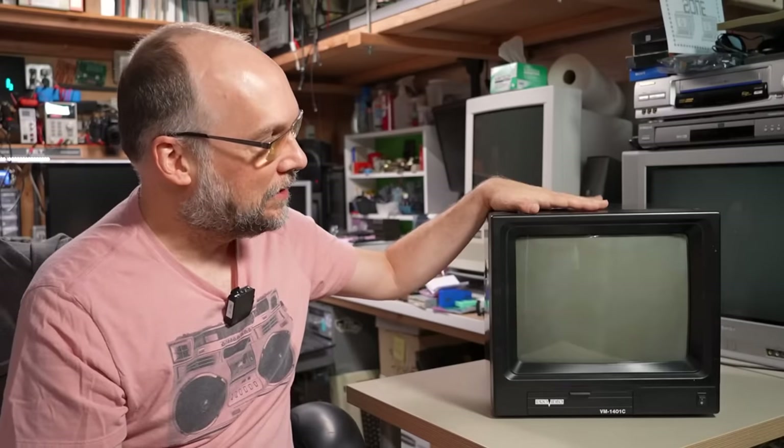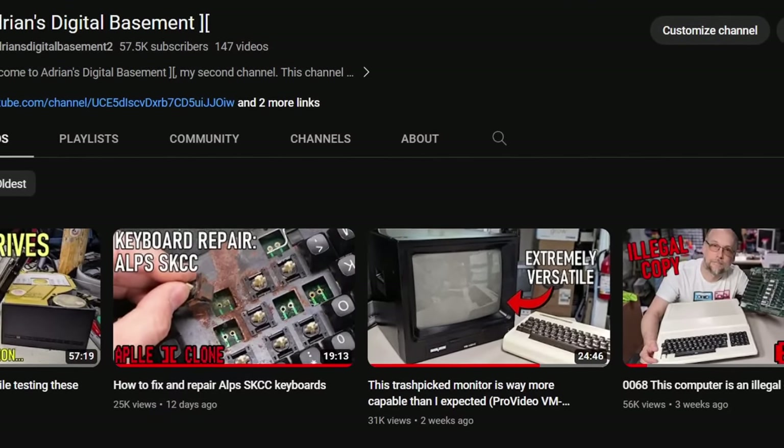Hello everyone and welcome back to Adrian's Digital Basement. On today's video, we're going to be taking a look at this sad little security camera monitor and we're going to be fixing it up. I featured it on the second channel video where we figured out that while it works and is very feature capable, it has some serious screen burning. So today we're going to fix this thing by swapping the CRT, and maybe if that works well, doing an RGB mod on this thing as well.